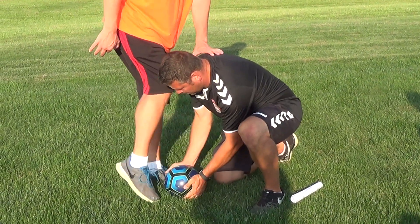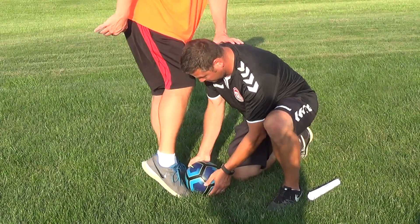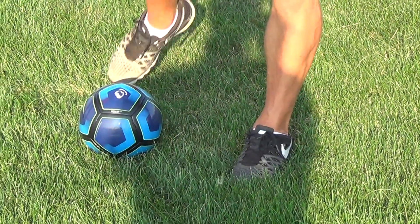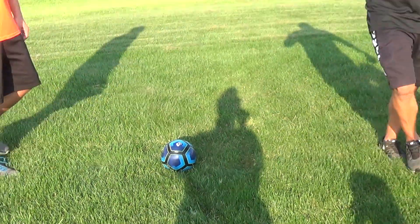There you go. Nice and easy, ten times. Making sure that they hit it right on their laces. Toe has to be down. Right here. Pop. Because it's technique, technique.